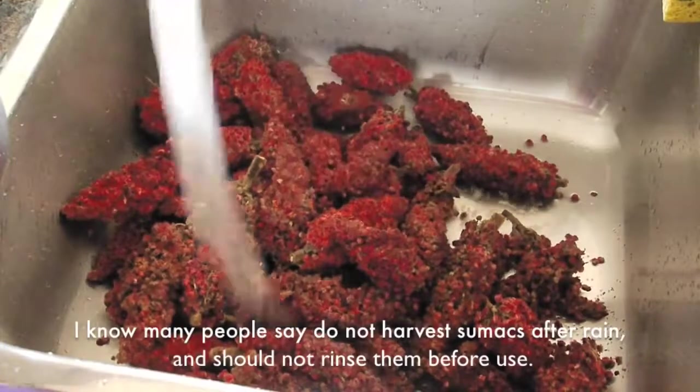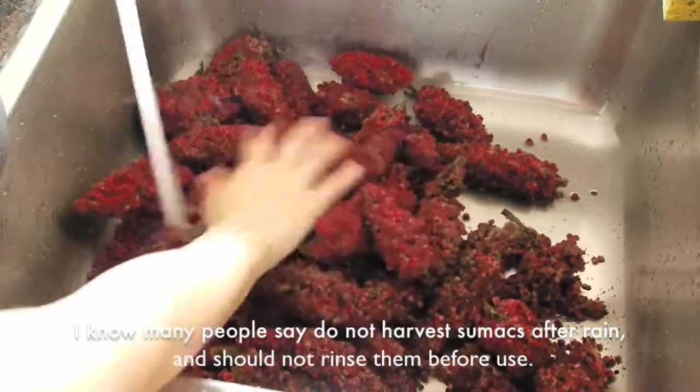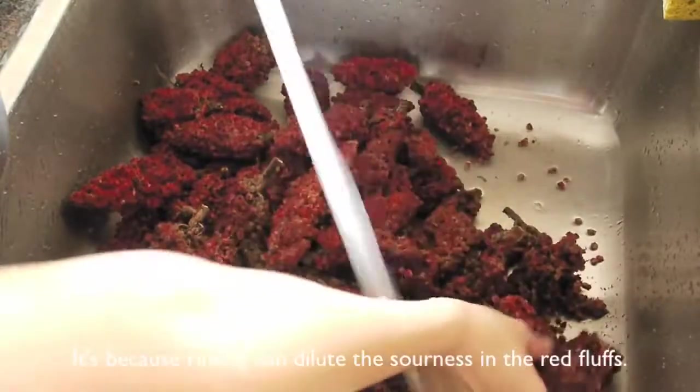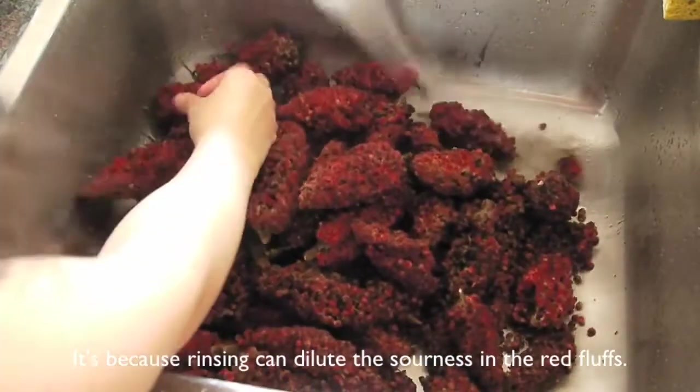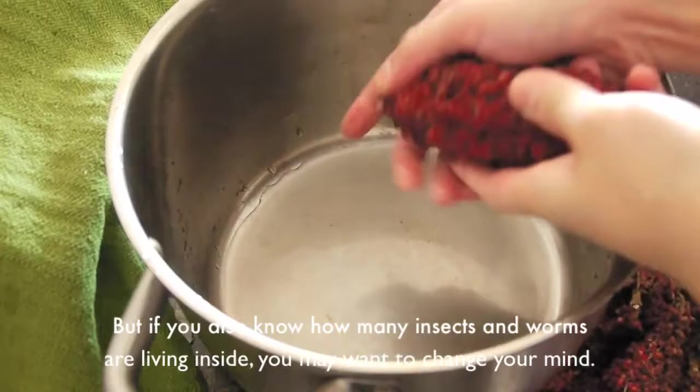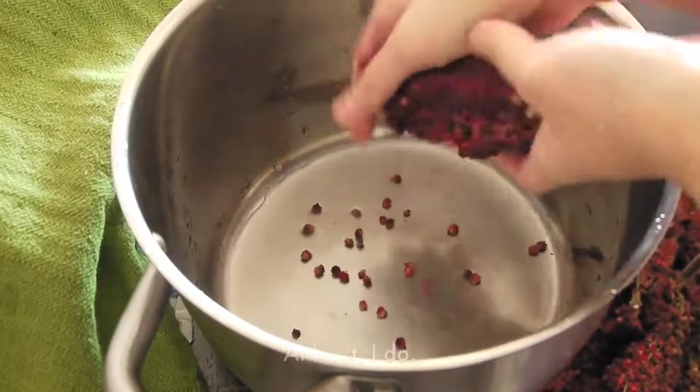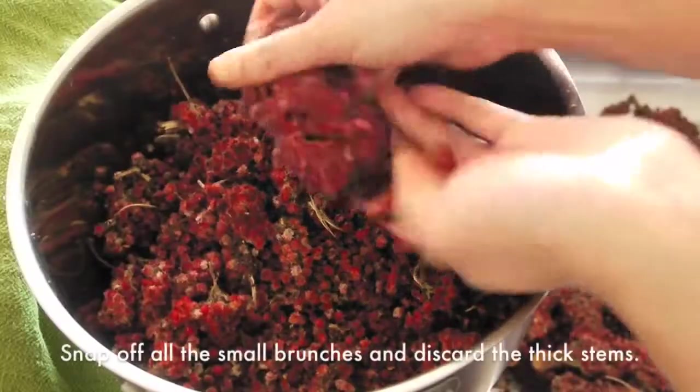Now let's make some sumac spice. I know many people say do not harvest sumac after rain or should not rinse them before use, because rinsing can dilute the sourness in the red ruff. But if you know how many insects and worms are actually living inside, you may change your mind. At least I do.